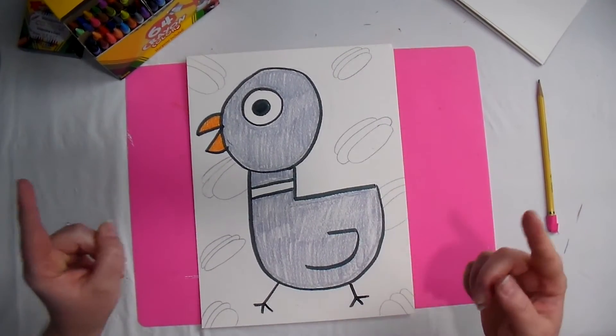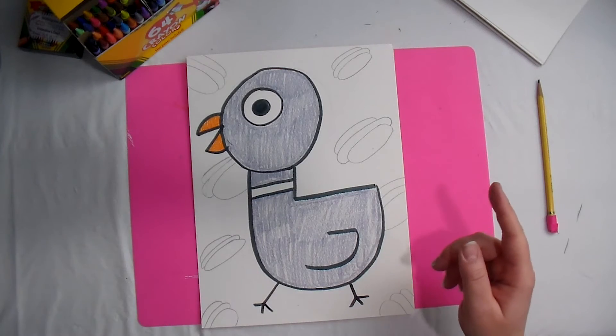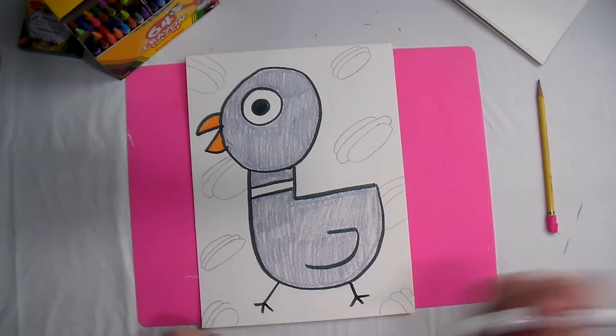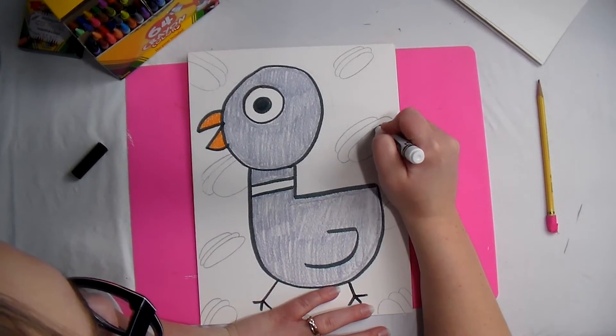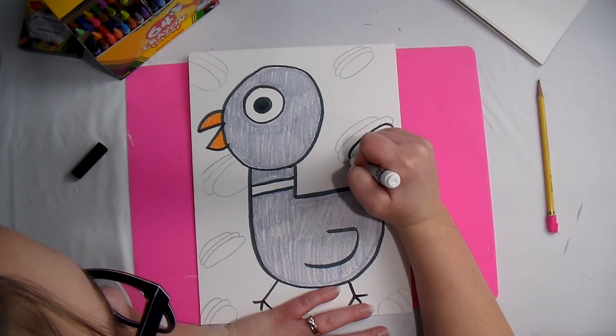Can you guess what I'm going to do next? If you said trace, you would be correct. So all those hot dogs we just drew — trace over them.